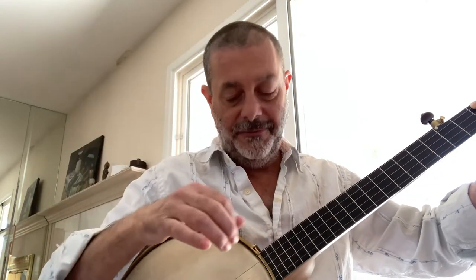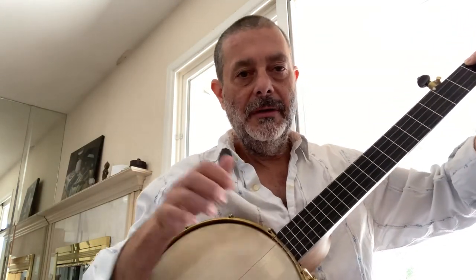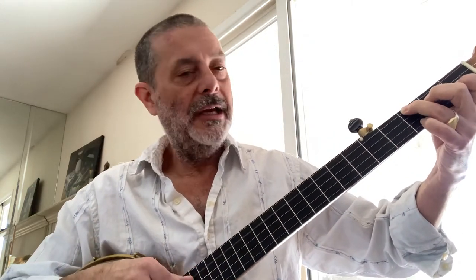We'll add the ring finger on this hand, start on the fourth string, and go thumb, one, two. So we get F, A, C, F on that chord.